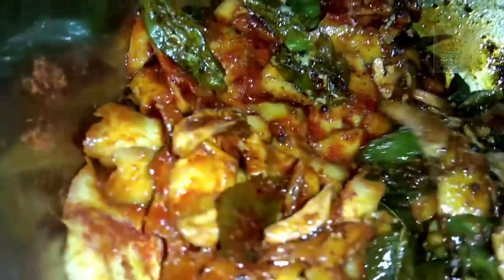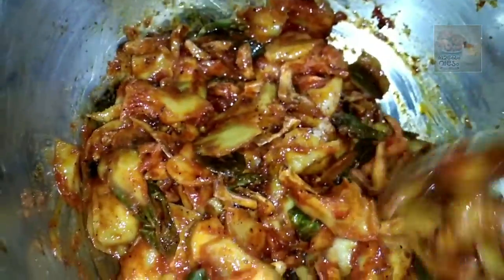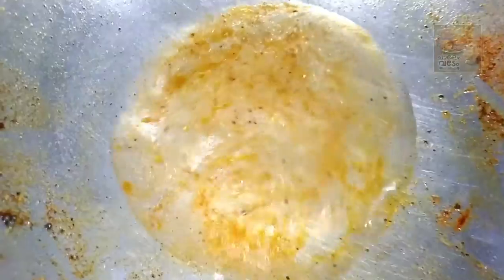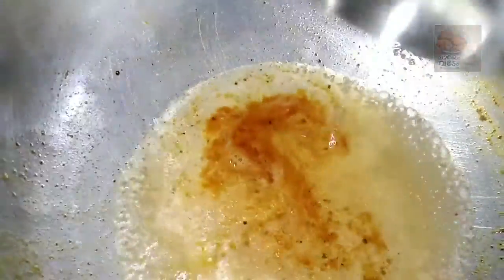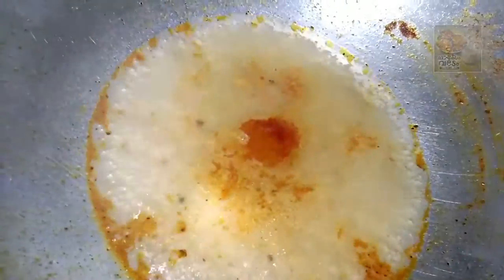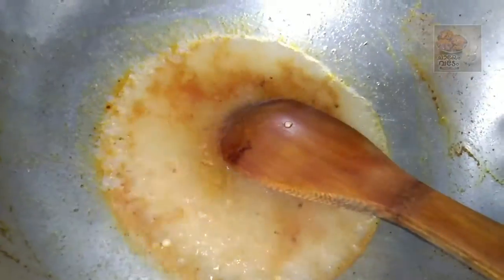We will mix it in the bag, and mix it in a nice way. Now I'm going to mix it up. We have a cup of coffee — one teaspoon of it. We are going to make a little bit of it.